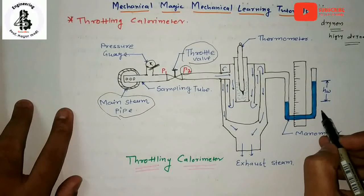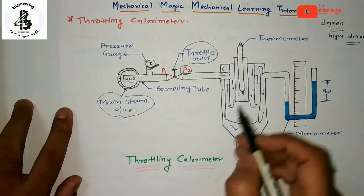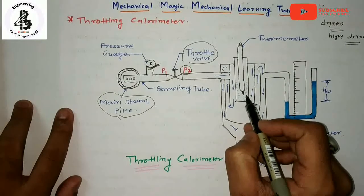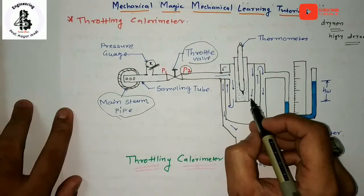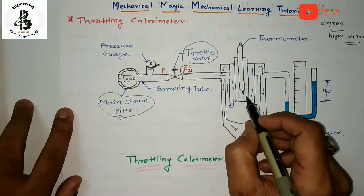The pressure of the main steam is measured with the help of a pressure gauge before the throttling process, while the manometer reads the pressure of the steam after the throttling. The thermometer reads the temperature of the steam after the throttling process. After this throttling process, the steam becomes superheated because of heat exchange.